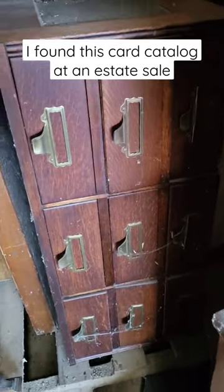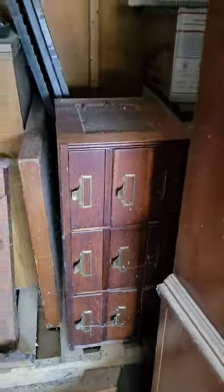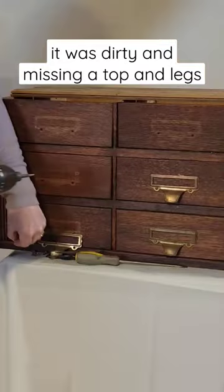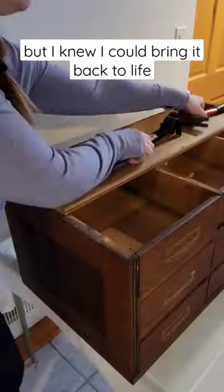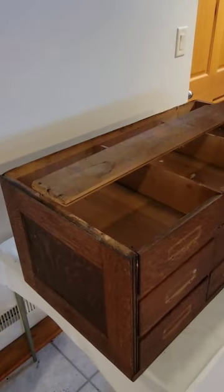I found this card catalog in the garage at an estate sale, and although it was dirty and missing pieces, I knew I could bring it back to life. I removed all the hardware and cleaned it up with ketchup, and then removed the plank of wood that they had used as the top.